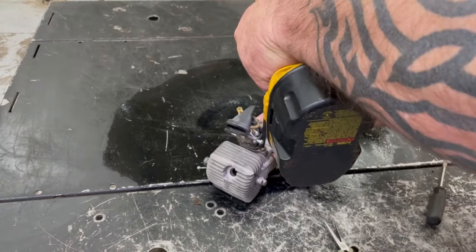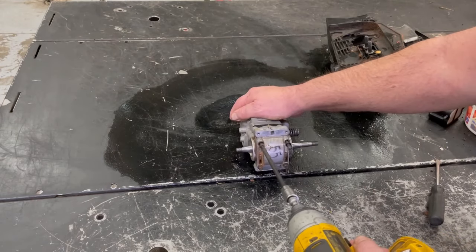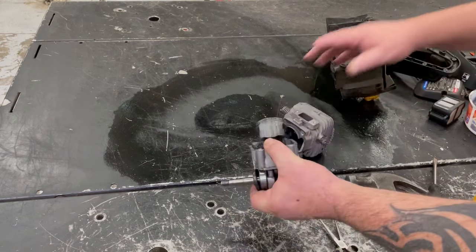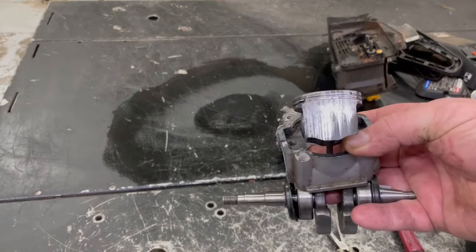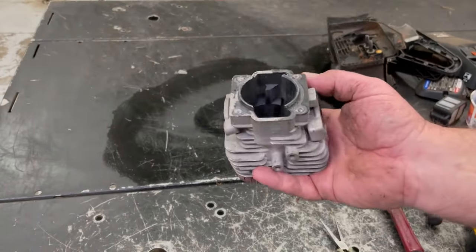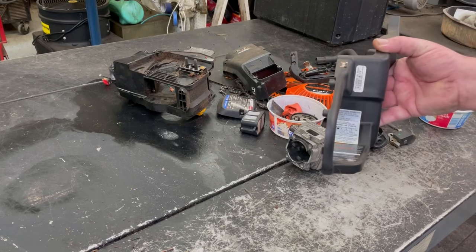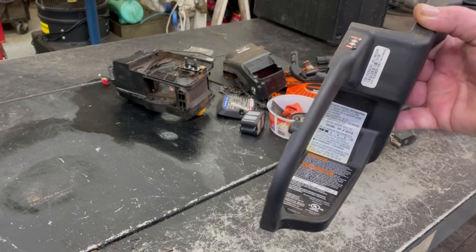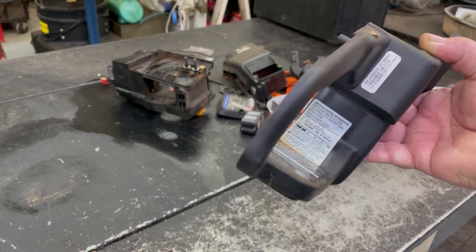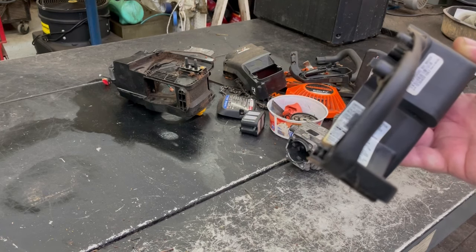There's the motor right there. It was made in the 6th month of 2014. It's an MTD-made chainsaw, model number 41AY85AG983, the RM5520R.